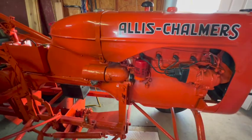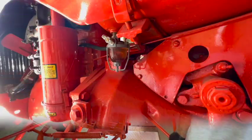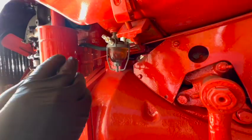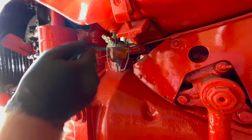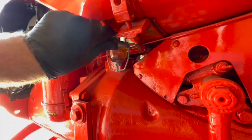It seems like I've been dealing with a lot of starters lately. Now I'm going to drain the gas tank, flush it out, clean the sediment bowl, and also remove the carburetor and clean it. Then we'll drain the gas tank right out of the bottom here.